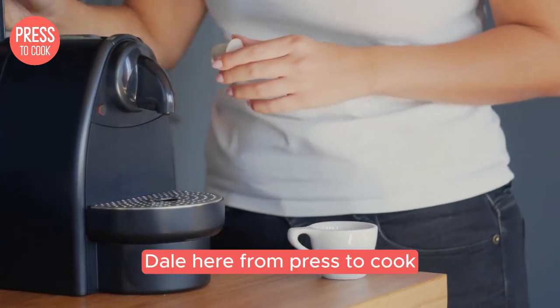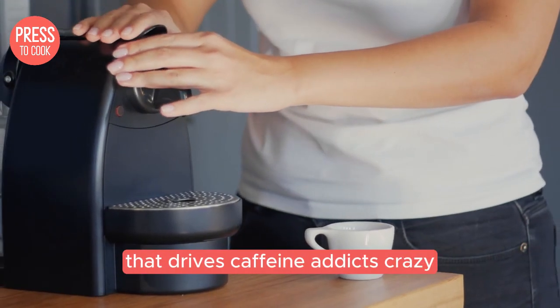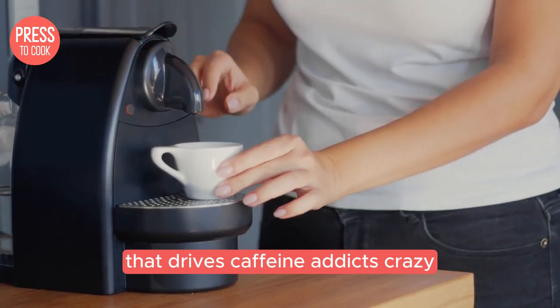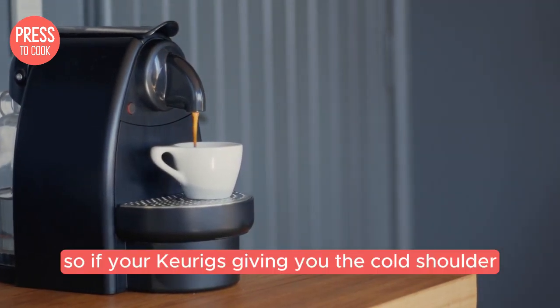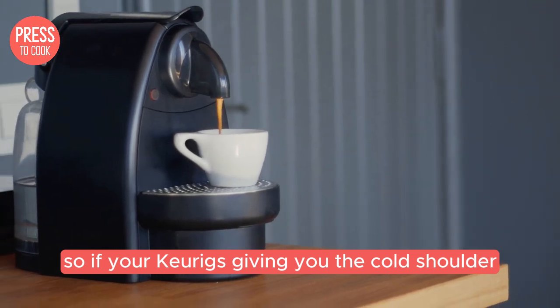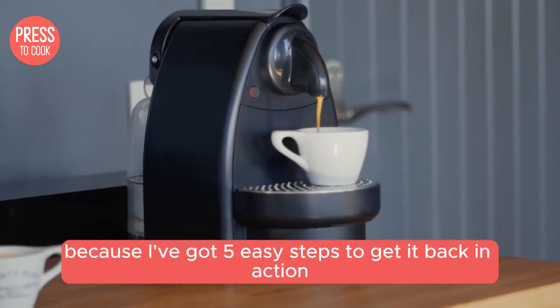Hey there coffee lovers, Dale here from Press2Cook, and today we're tackling a common problem that drives caffeine addicts crazy: a malfunctioning Keurig coffee maker. So if your Keurig's giving you the cold shoulder, stay tuned because I've got five easy steps to get it back in action.